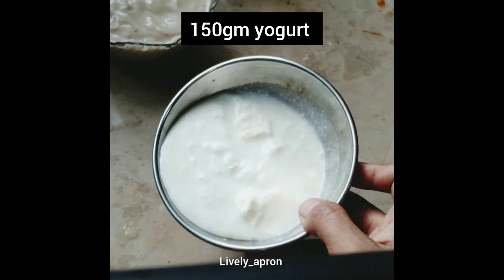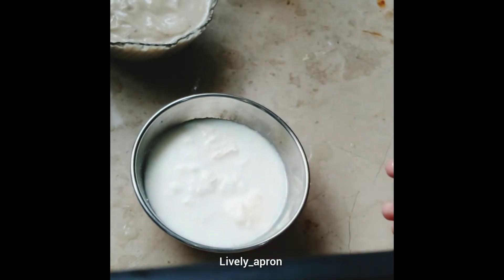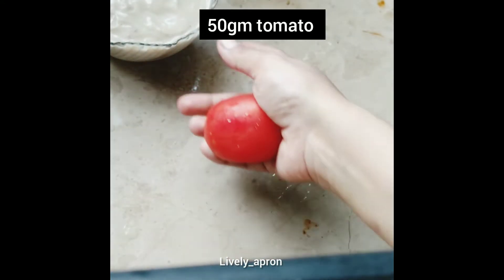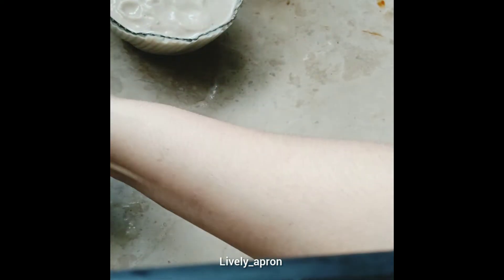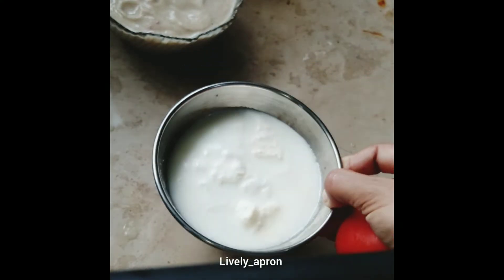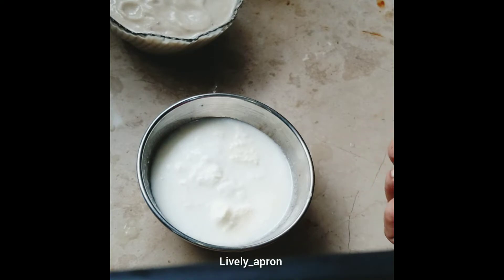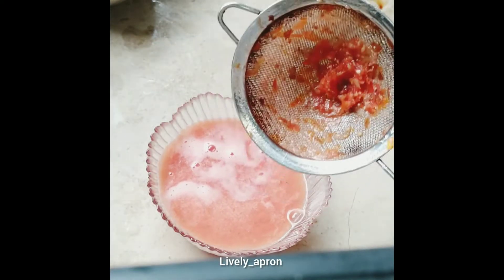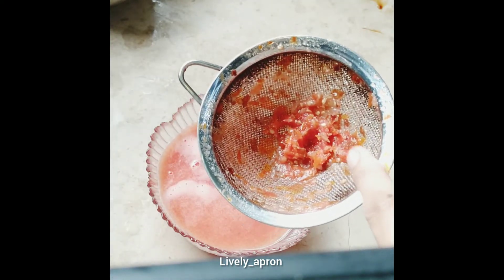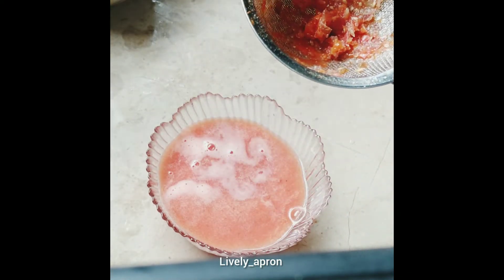We need around 150 to 170 grams of yogurt, blended to a smooth consistency. One small tomato — I'm going to blend the onion I've set aside and then blend 150 to 170 grams of yogurt to smooth consistency. After sieving the tomato, this is the seeds and skin we don't need; this extract is what we keep.